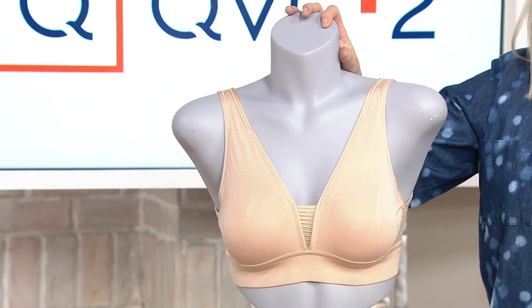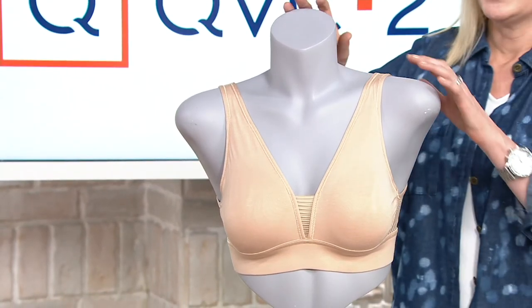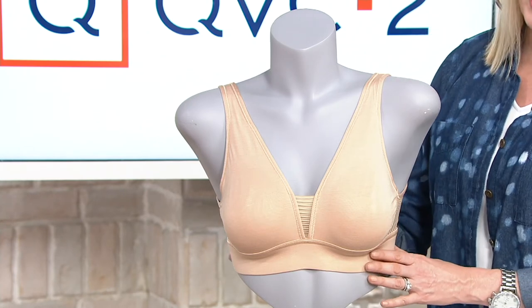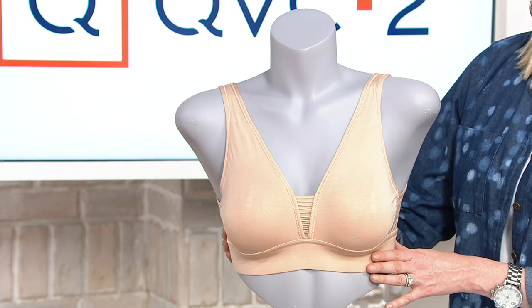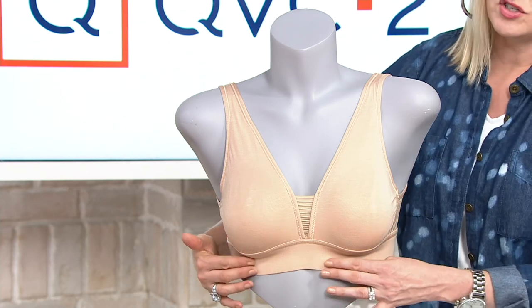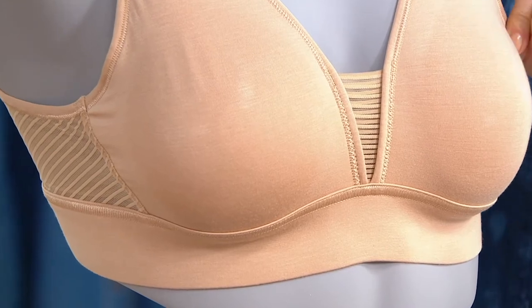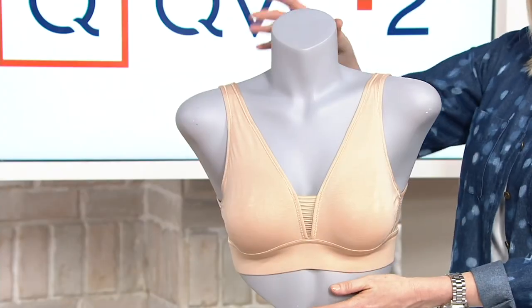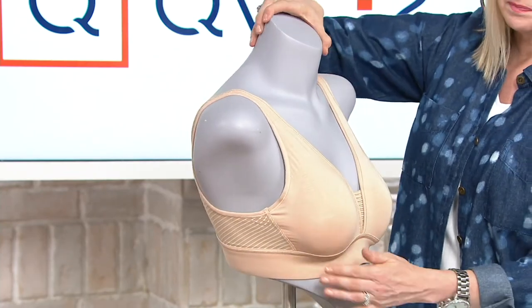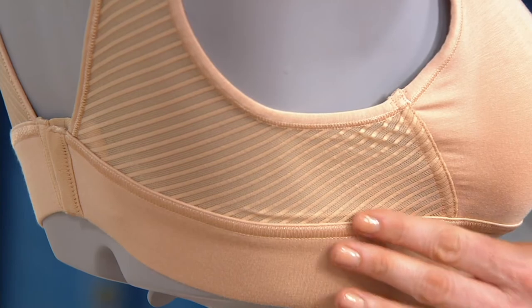So this is the Forever Fit super soft bra. It's meant to fit all different silhouettes, all shapes and sizes. There's no underwire in either one of these. The lift and the support all comes from the seaming details, from the incredibly soft fabric, and from all of these mesh insert details. All the way around the back, starting at the sides, you have this sheer mesh detail.